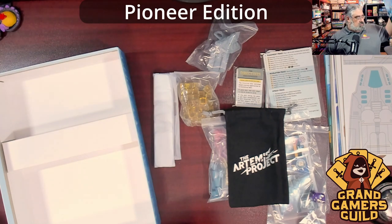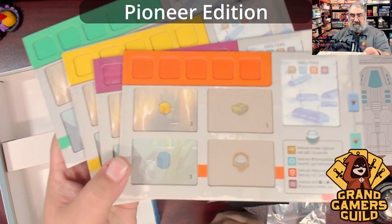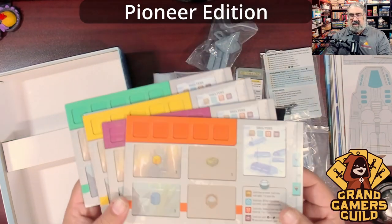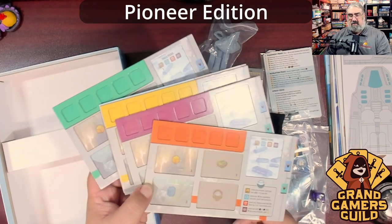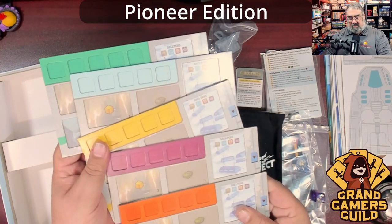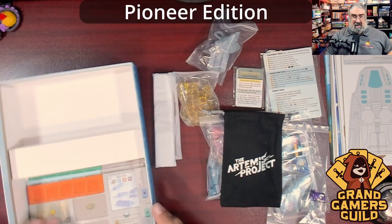As far as I know this is a retail edition. I have to show off the player boards because they do one of my favorite things — dual-layer boards. Love it. The colors aren't quite what you're used to, probably because they're more colorblind-friendly. This plays five players, so there are five different player boards.